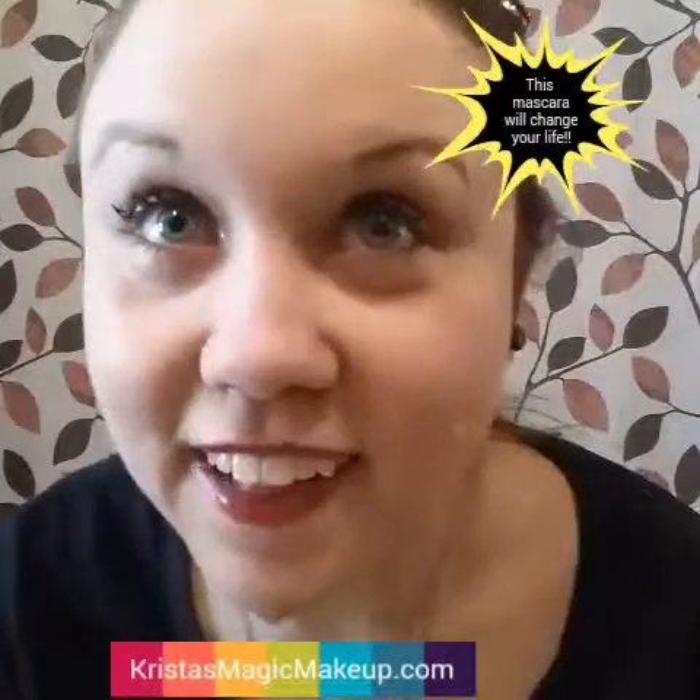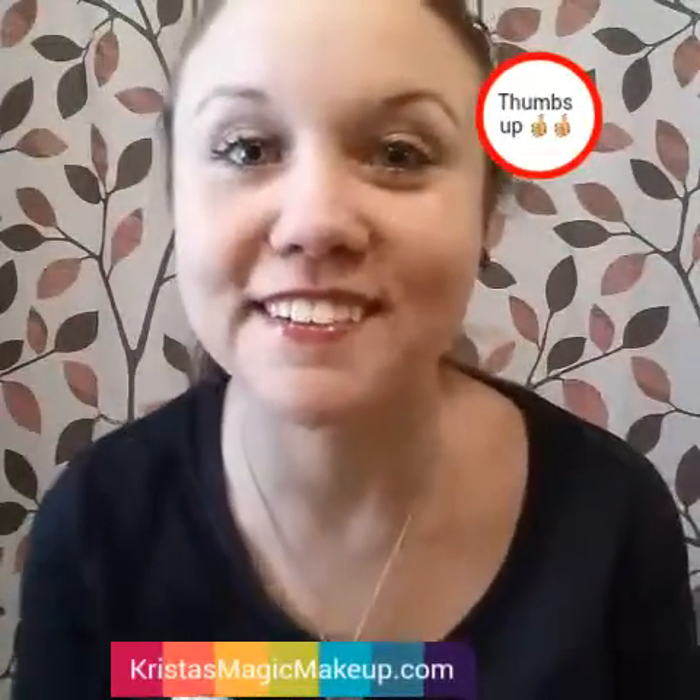Alright, well I think that is a success. Tell me what you think. If you were a skeptic before, I hope that you're a believer now. Thank you for watching my video. Bye.